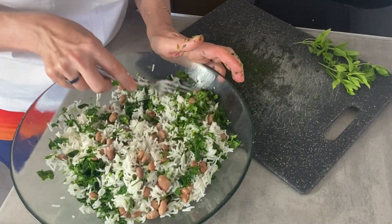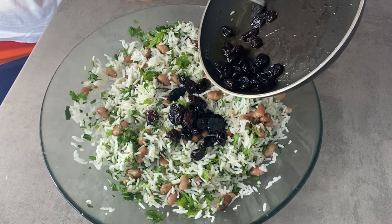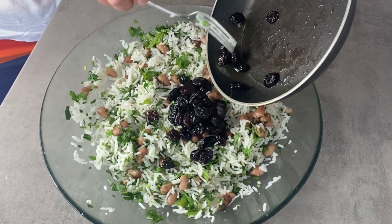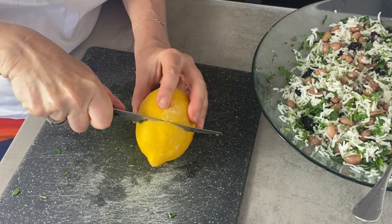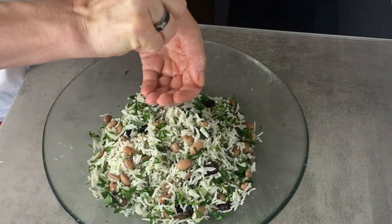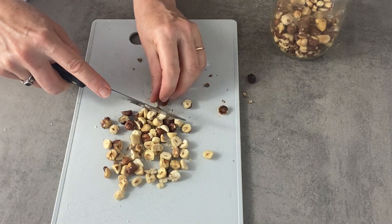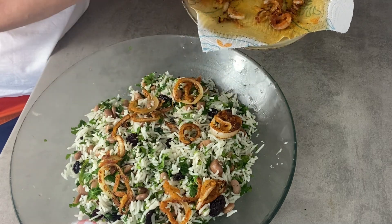This salad takes quite a lot of lemon juice — you will be surprised. Adjust your seasoning; it should be well seasoned with salt and black pepper. You should feel a touch of black pepper, of course. Plenty of fresh herbs, of course, and the sultanas just add a super sweet kick.